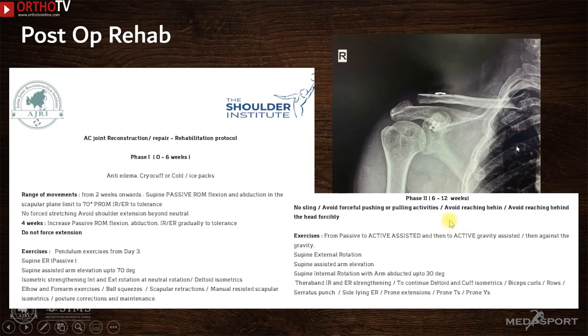The post-operative X-ray shows good reduction. The space between the lateral end of the clavicle and acromion is visible due to the excision of the lateral end, avoiding unnecessary pain from lateral or posterior impingement. The dog bone buttons are nicely positioned on top and below.